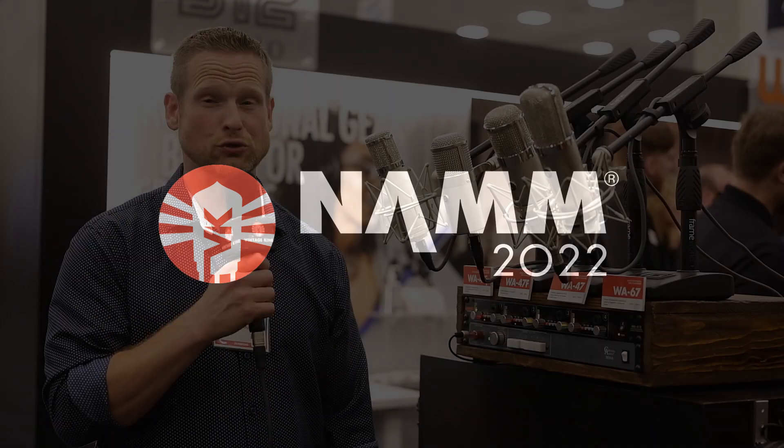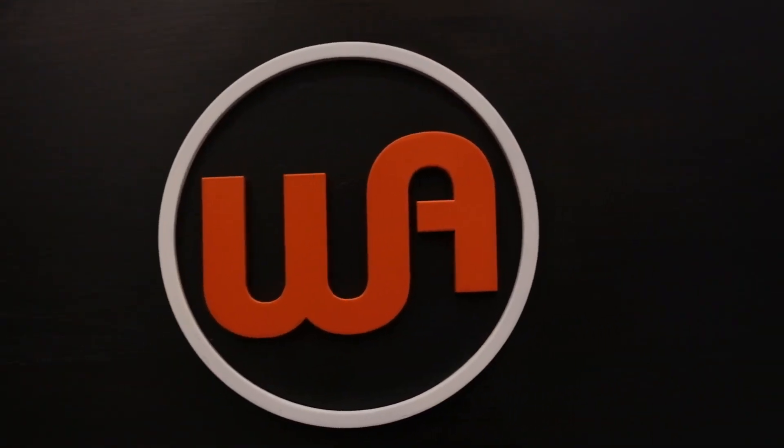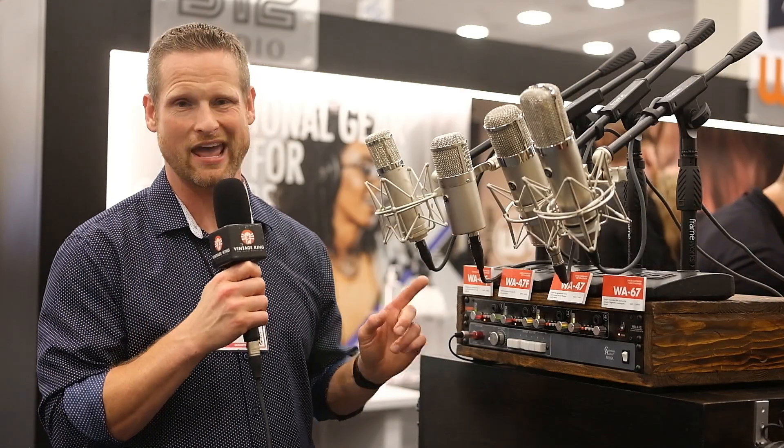Hi, I'm Bryce Young here at the NAMM 2022 show at the Warm Audio booth. We're here with Vintage King, and we're talking about a new mic called the WA-47F.